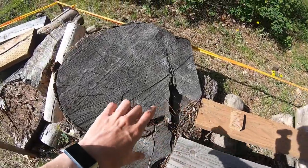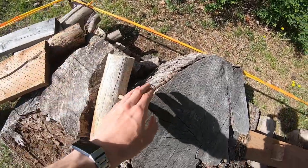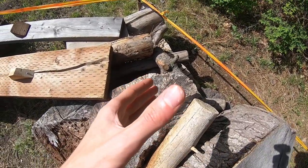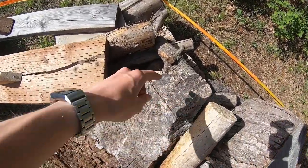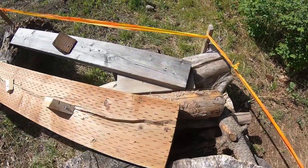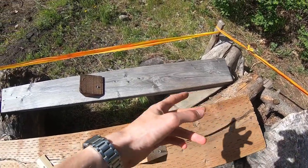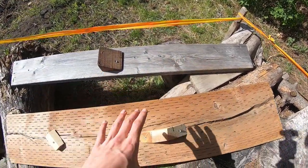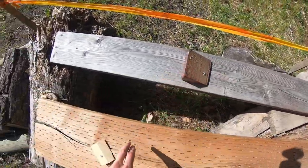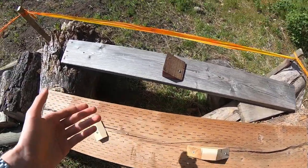As you come up you need to get some wheel speed to make it over, otherwise this will catch your skid plate. Then you have to precision drive over this without letting your tires fall into the hole or anywhere else. If you try to avoid the wood pieces, chances are they're going to catch your axles, so it's better just to go over them.